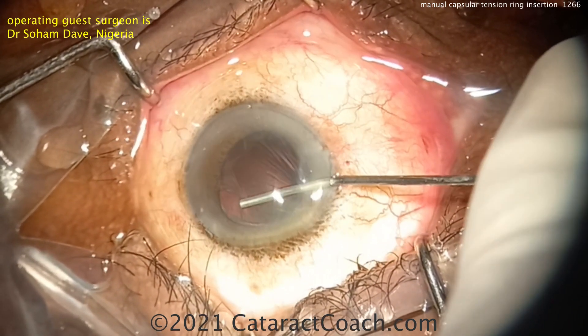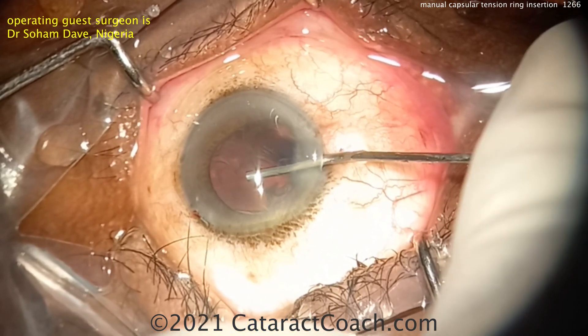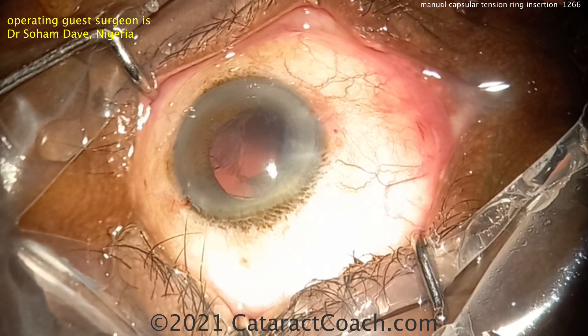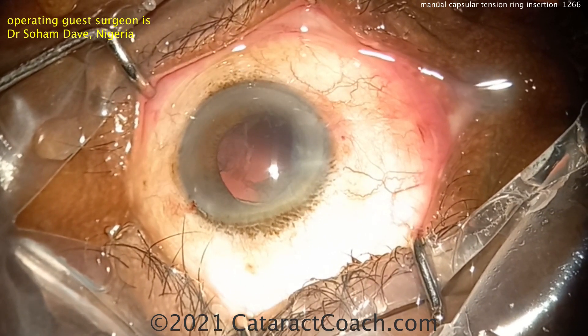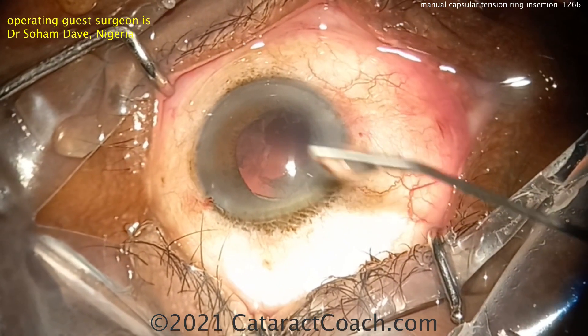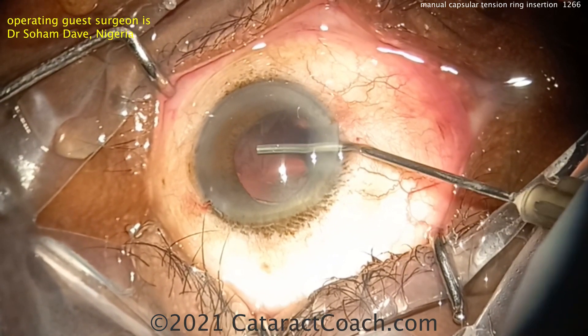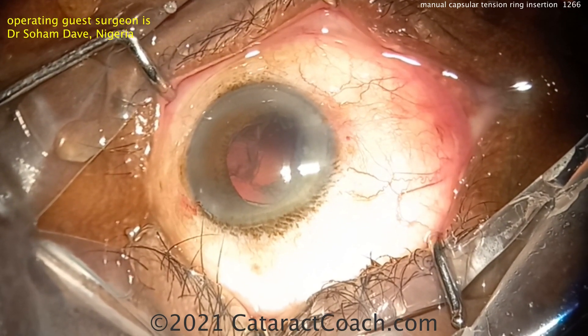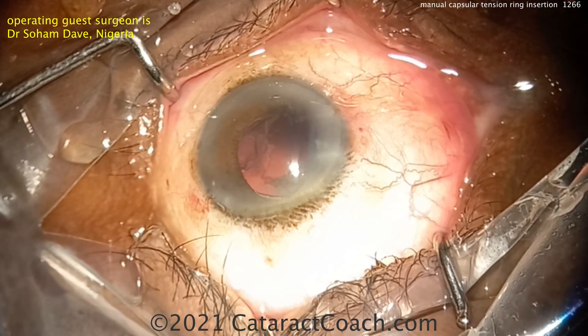Looks good. Putting some viscoelastic in here — maybe a little bit of cortex, maybe a little weakness in the capsular bag. That's why the extra step of putting in viscoelastic is a good move. This patient may have a history of recent trauma. More viscoelastic going in — always a good idea, taking a lay of the land, seeing what's going on.